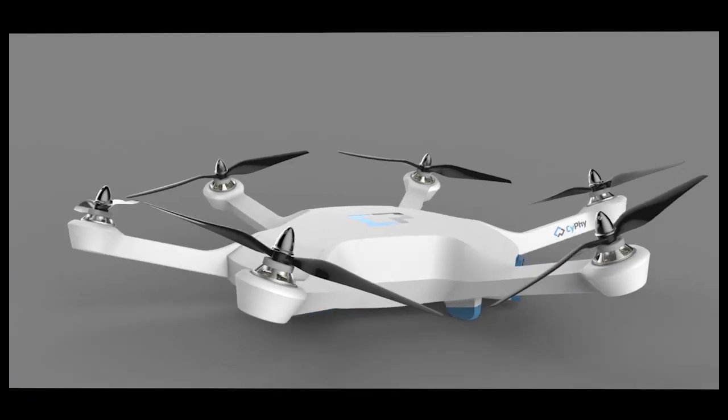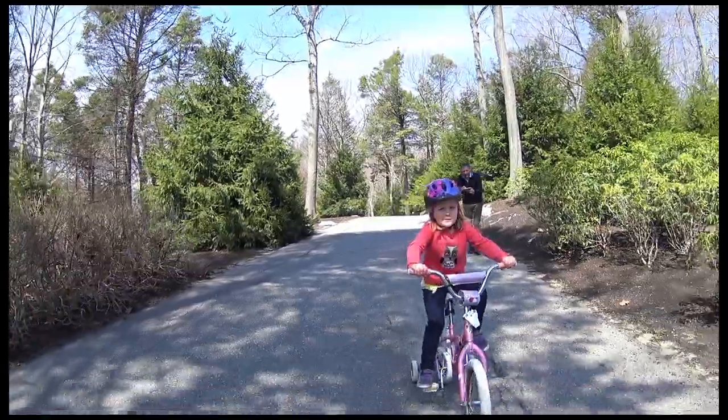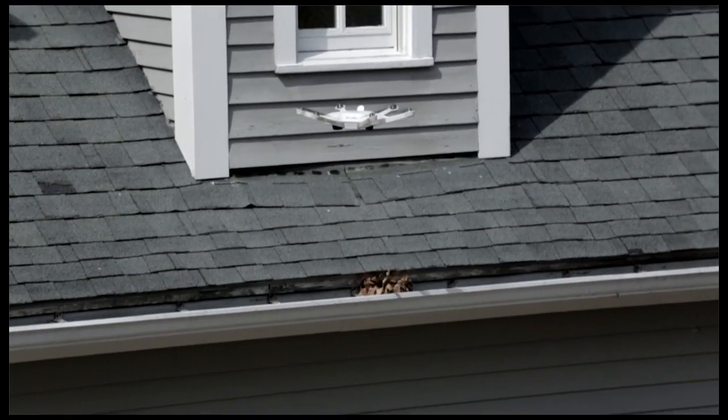Our drone will come with a 1080p high-quality camera, and it will be ready out of the box for everything from videos to action filming to home inspection.